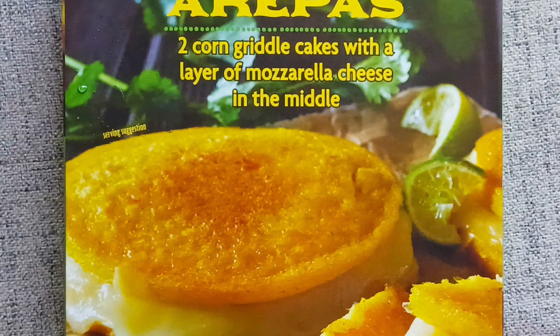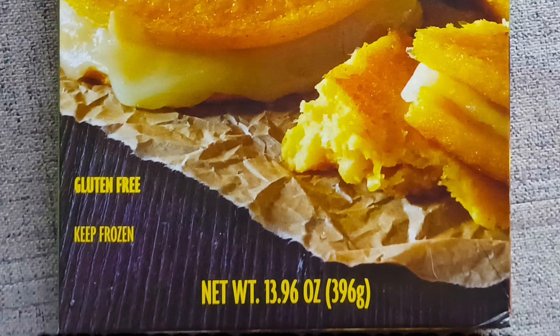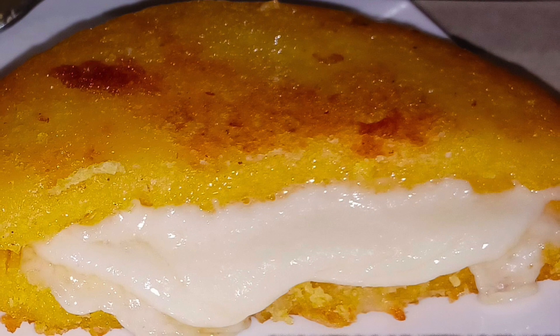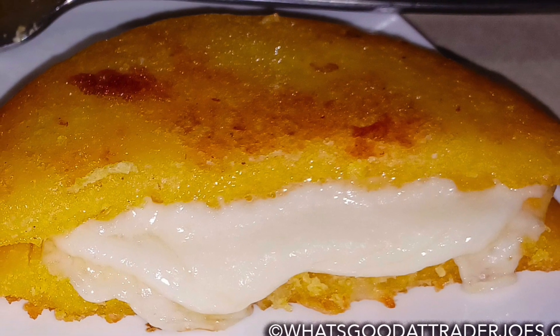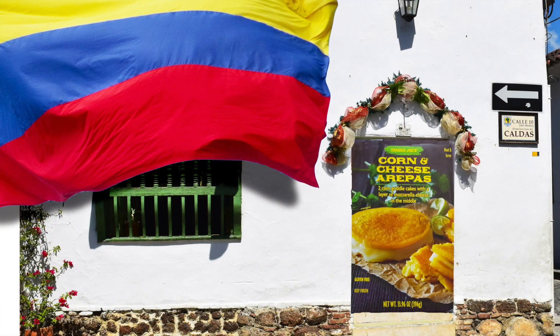Apparently there are makeshift air fryer heating instructions floating around in cyberspace — I would have gone that route had I realized it beforehand. Four and a half stars from me, four stars from Sonia, for Trader Joe's corn and cheese arepas.